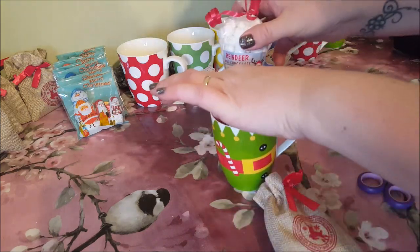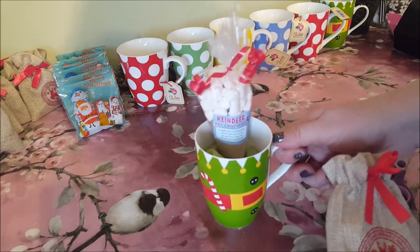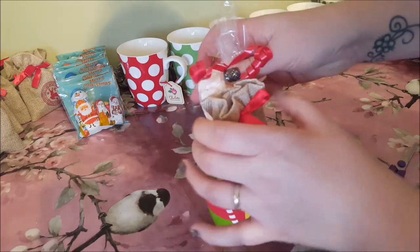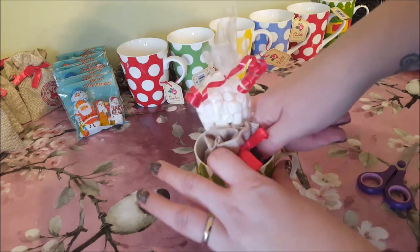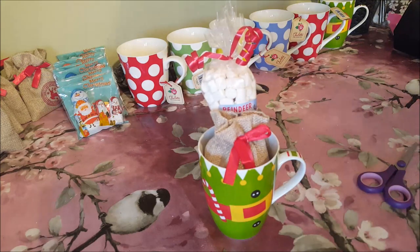This is going to be a little treat possibly for Christmas Eve but you can do it for any time. We're just going to stick the hot chocolate in the back and then pop the little bag in as well. You can just arrange it however you want — make that sort of go down a little bit so you can see it behind — and then we're going to get some wrap.